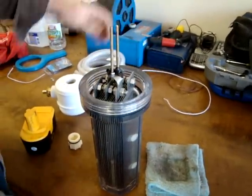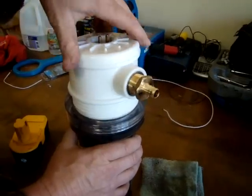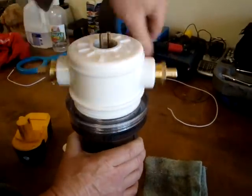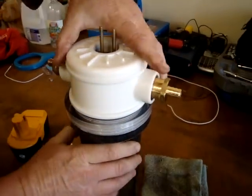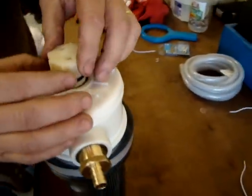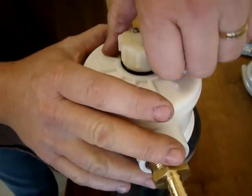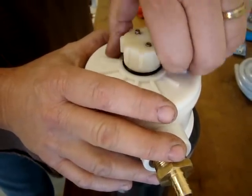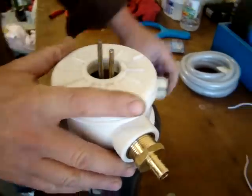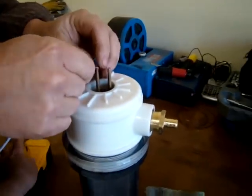This would thread onto these two bolts and make it watertight or airtight, except for the little opening right in here. We can put a sealant around there, but for this experiment I'll leave this off and we'll hook up the batteries.